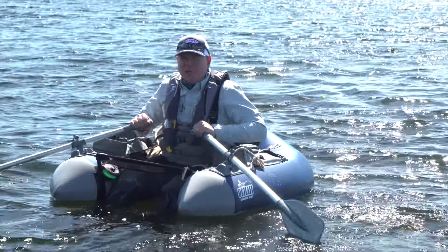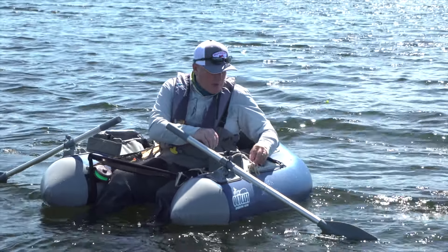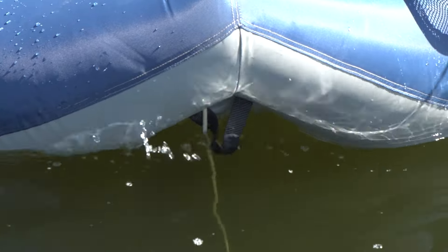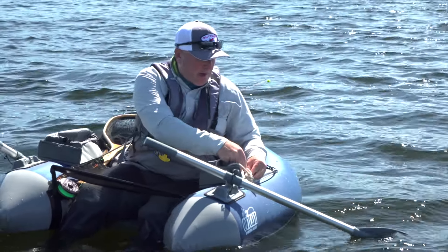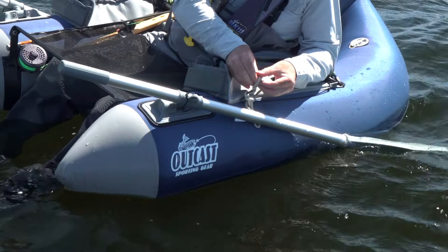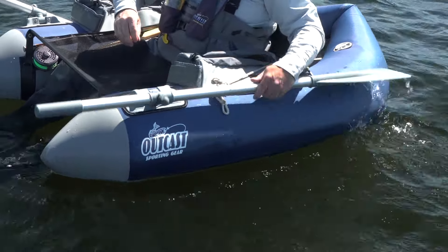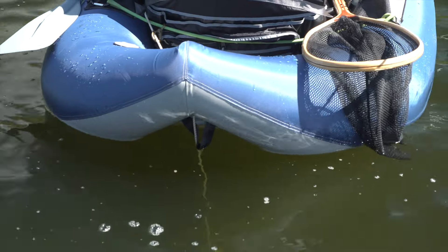This looks like a likely looking spot — I'll anchor up and give it a cast. Just undo the rope and let it deploy with the anchor. We've just hit the bottom. Quickly tie it off, stow the oars, pick up the rod. Let's go fishing.